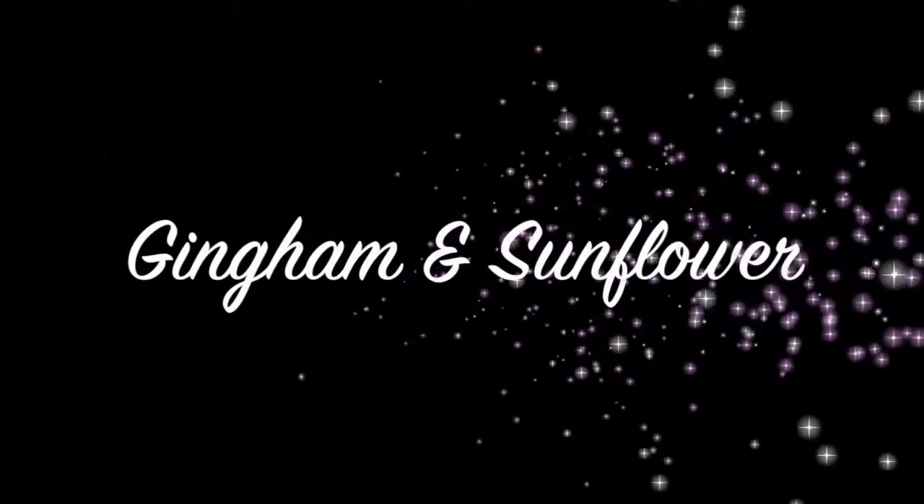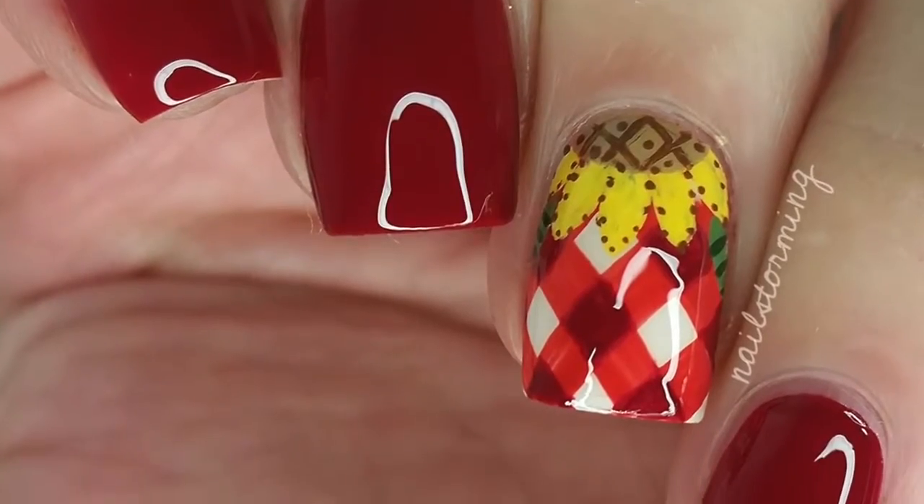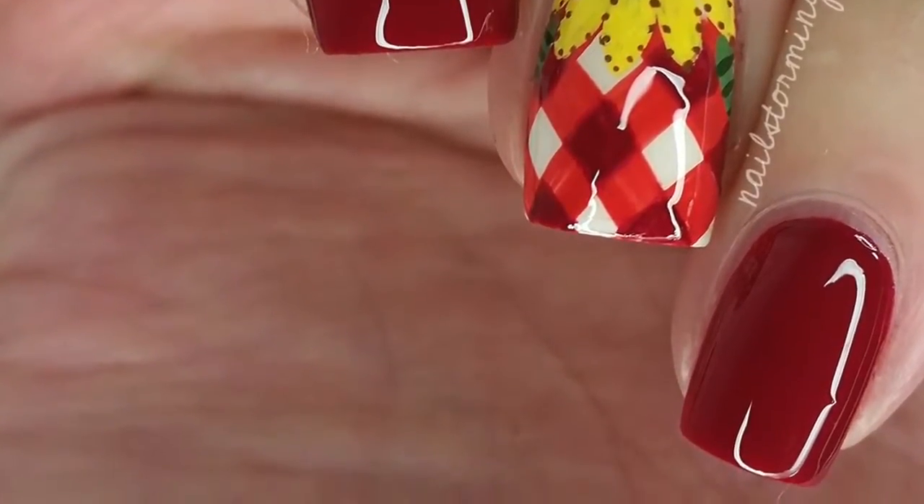Hey guys, today I'm going to do a recreation of a design originally done by Jaunty Julie here on YouTube and Instagram. It is a gingham and sunflower design.